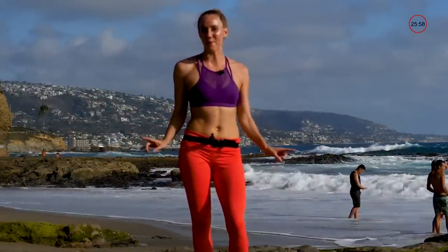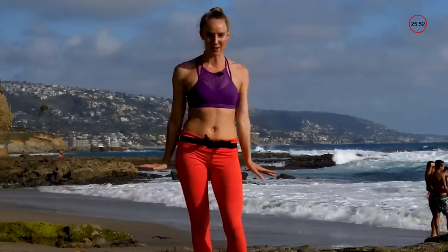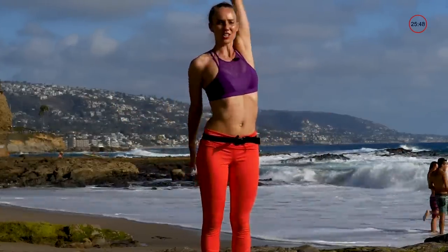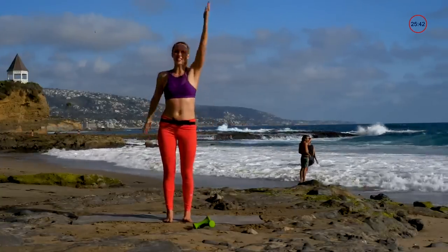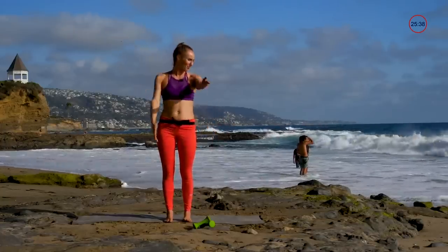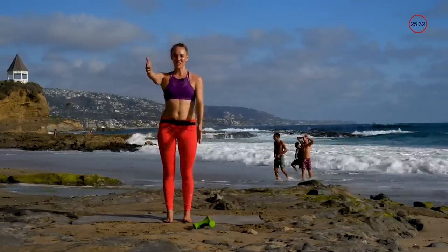Today we're going to be doing an upper body workout working the biceps, the triceps, the chest, the back, and the shoulders. We're going to start with a warm-up and alternate the arms just to get them nice and warm, open it on up and get the body moving. We're always nice to our joints and our muscles.